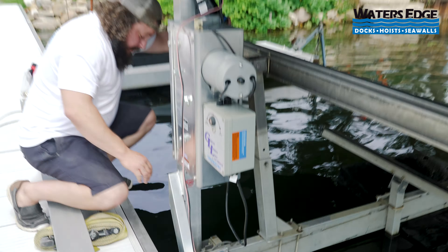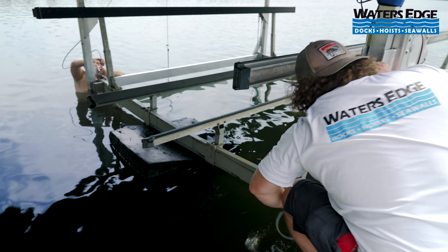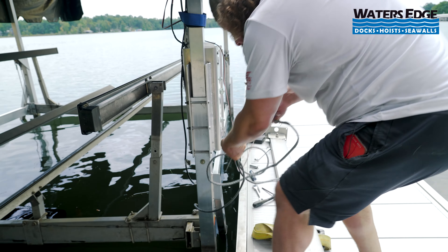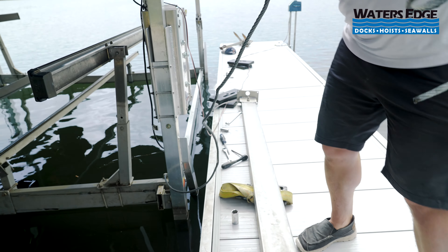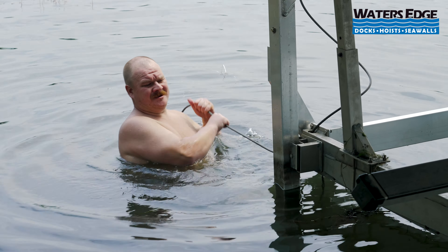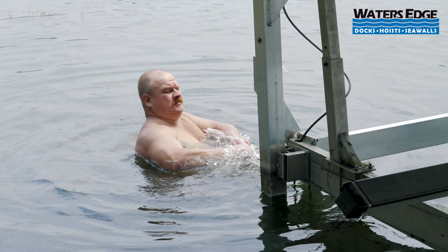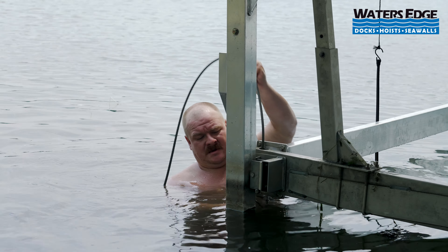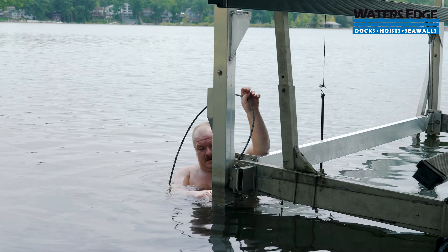Nate's going to go ahead and pull this through. I'm going to be careful of burrs over here and help him guide it through. You're definitely going to end up with this cable having trained memory from being wrapped on a spool for years, and you're going to have to finesse it through or it'll end up getting stuck in the cradle. Now he's pulled it out straight and he's bringing it around and up through the hole to get it totally out of the cradle.